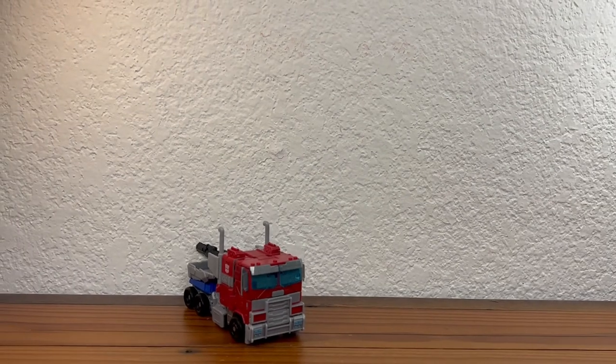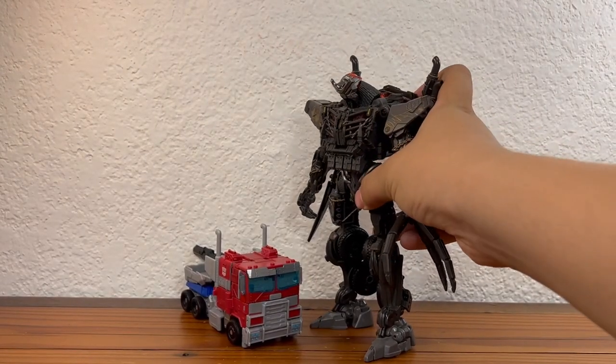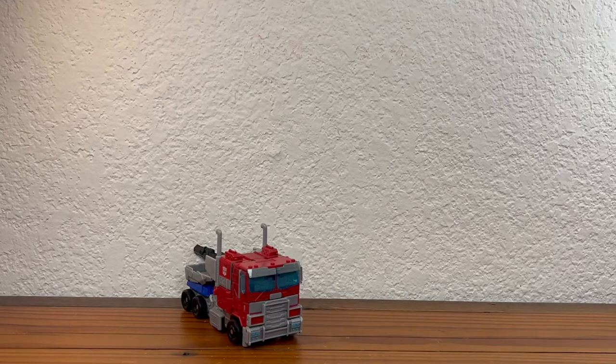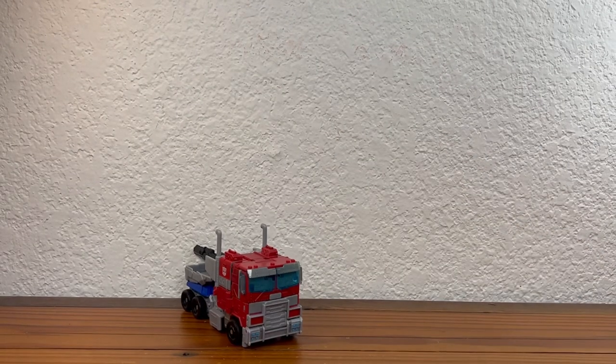Let's do some quick size comparisons in truck mode. Here is Scourge, who is even taller now. And here is Rhinox. I'm just going to do those two — too lazy to do the others.